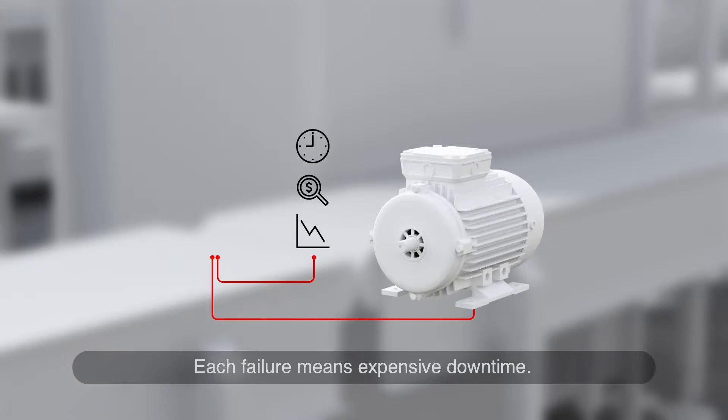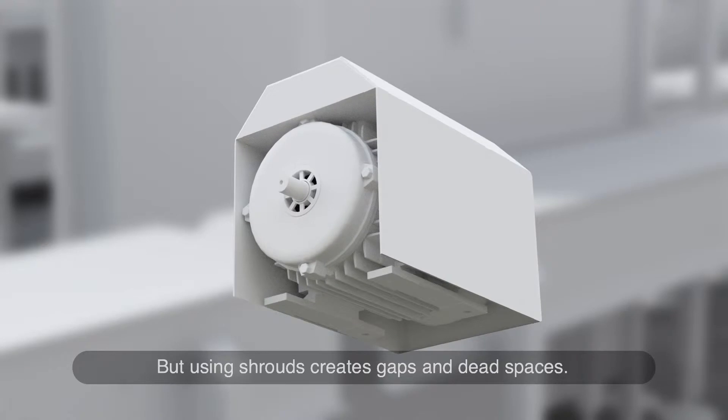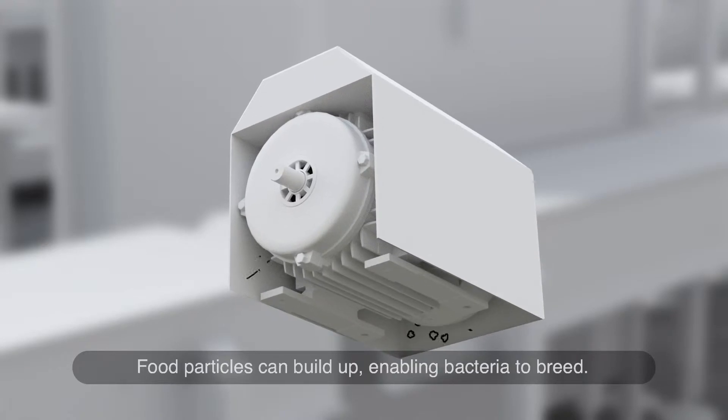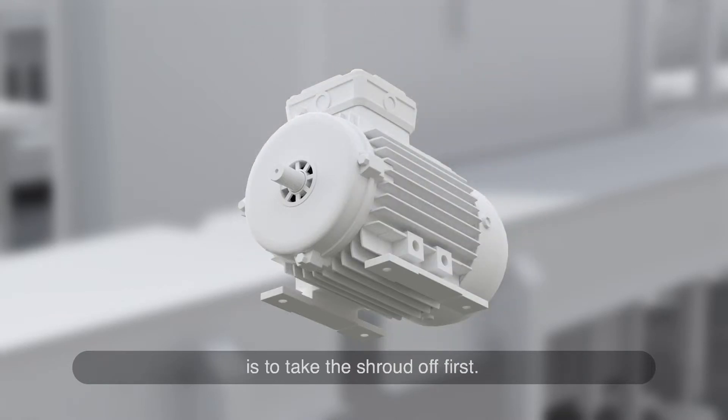Each failure means expensive downtime. To make these motors last longer, many plants cover them with shrouds. But using shrouds creates gaps and dead spaces. Food particles can build up, enabling bacteria to breed. The only way to clean everything properly is to take the shroud off first.